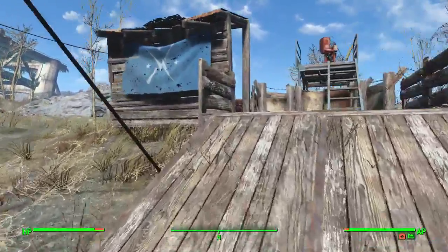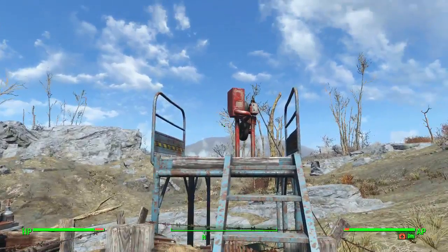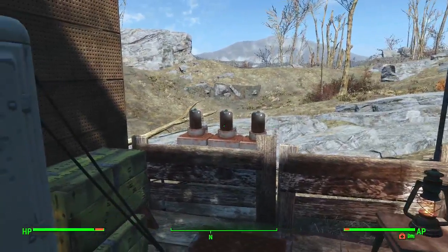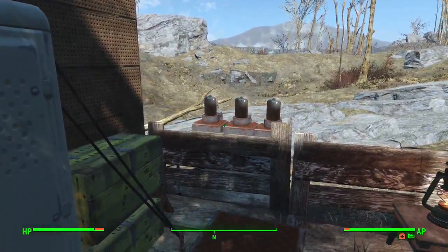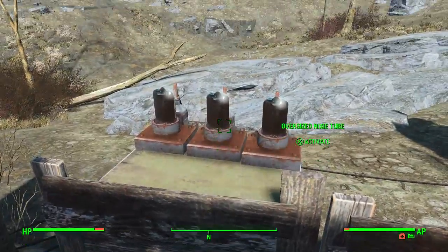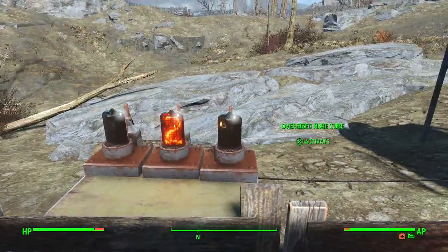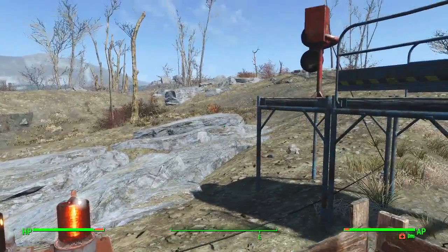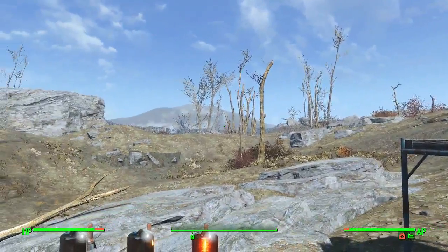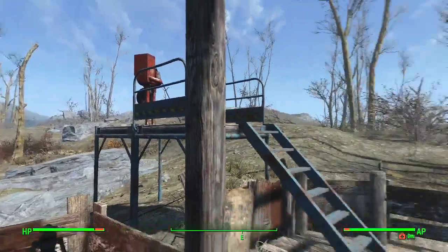This build incorporates a pitching machine that's hooked up to these lights. The idea is you step on the pressure plate, there's a countdown, and at the end of the countdown the pitching machine will launch a grenade — and we are going to try to shoot it.